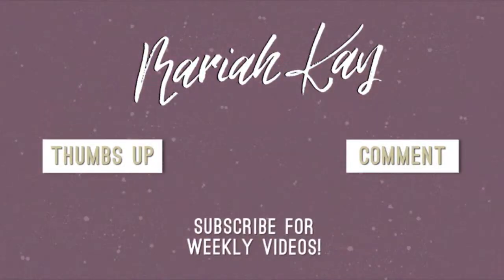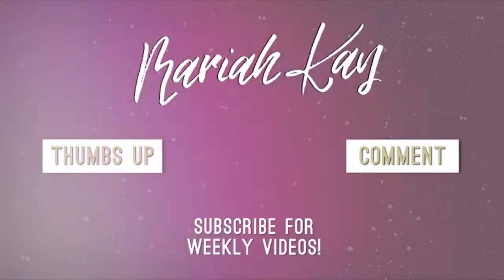Thank you for watching! Remember to thumbs up this video if you liked it and comment below. You can also subscribe for weekly videos by clicking on my profile icon. Here are a couple of my other videos if you want to check those out, and I will see you guys again next time.